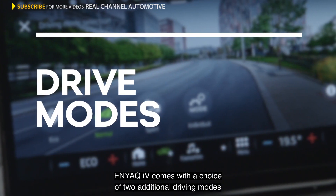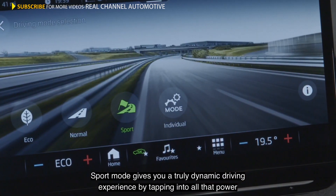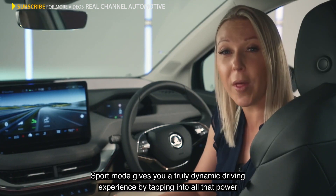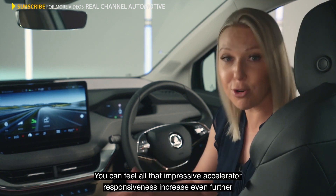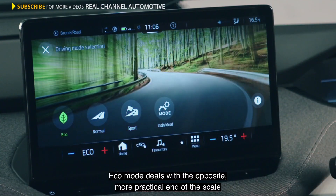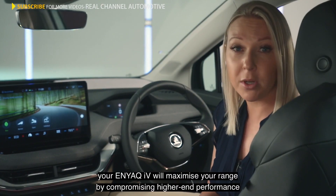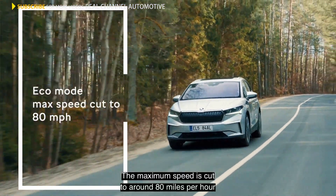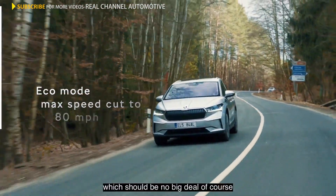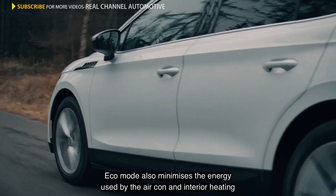The Enyaq IV comes with a choice of two additional driving modes. Sport mode gives you a truly dynamic driving experience by tapping into all that power — you can feel the impressive accelerator responsiveness increase even further. Eco mode deals with the opposite, more practical end of the scale. Rather than turning itself up to 11, your Enyaq IV will maximise your range by compromising higher-end performance. The maximum speed is cut to around 80 miles per hour, which should be no big deal. Eco mode also minimises the energy used by the aircon and interior heating.